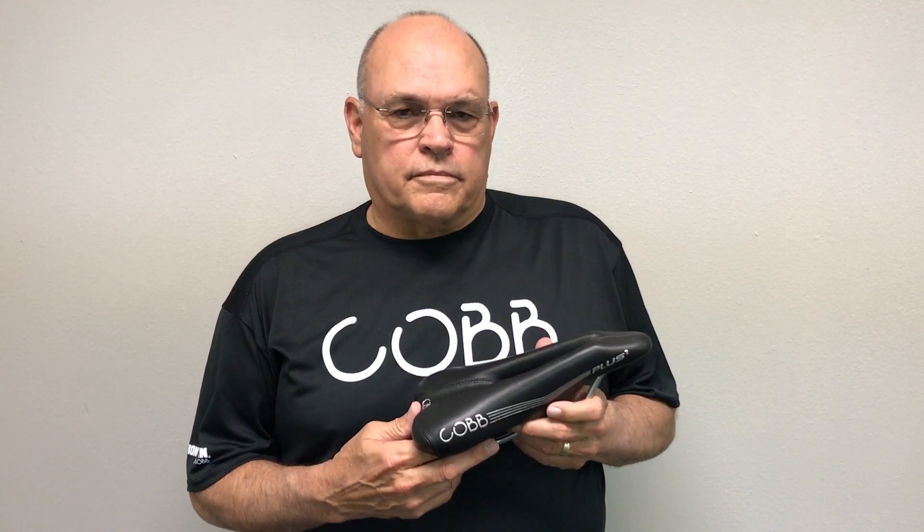This is our Plus 2 saddle. I redesigned this seat last in 2017. We had come out with a Plus 2 model before that, but what I did was replace our standard Plus saddle with this.